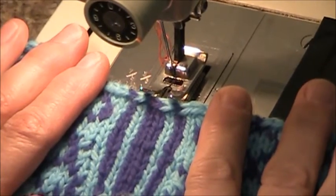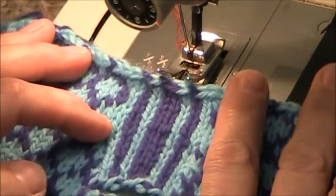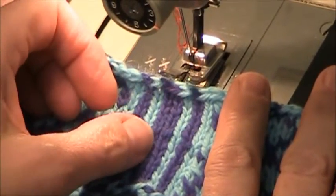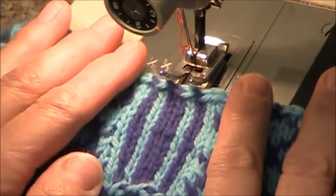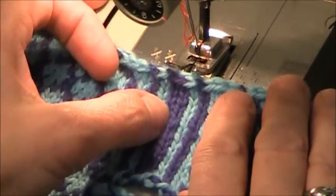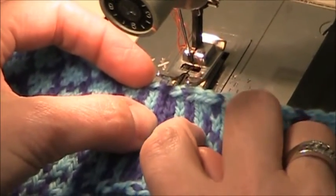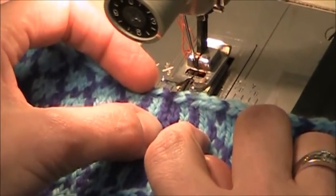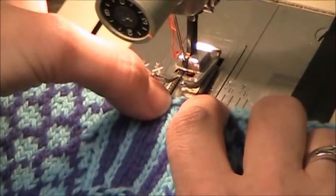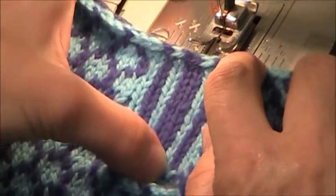We are going to take a look at machine reinforcing a steek. Here I have a columned steek with two center stitches. We are going to be cutting up between the two stitches here. I want to put some reinforcing stitches in the stitch to the right of the right center stitch. So I am going to stitch down the center of this column of stitches here.